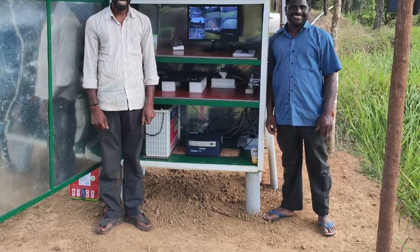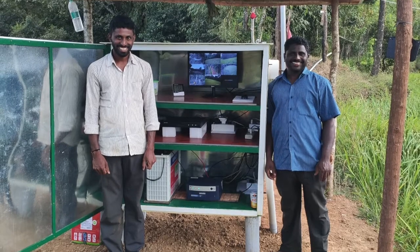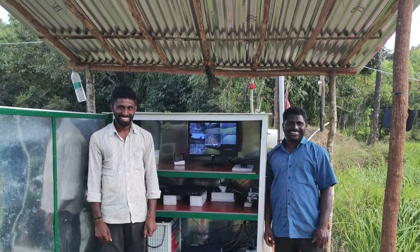This is our farm team, Pramananda and Dyananda, who installed the complete camera system and built the equipment enclosure.